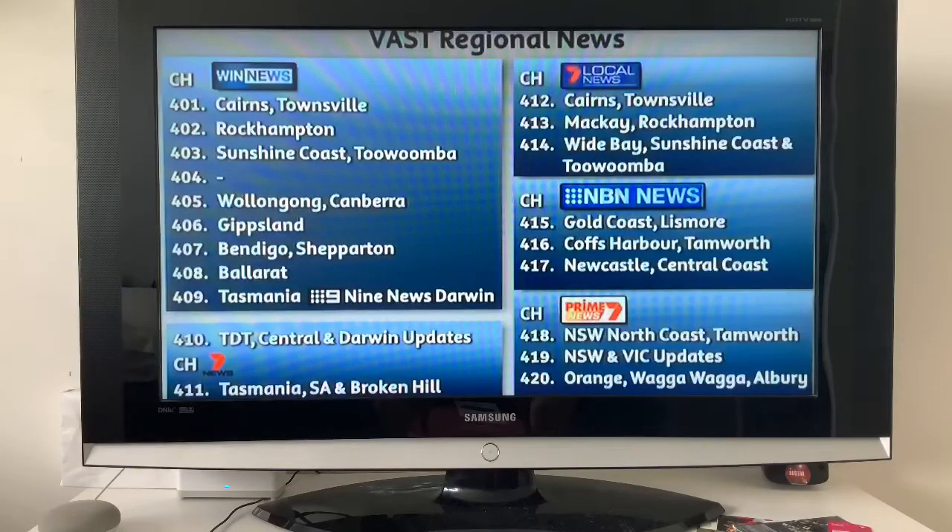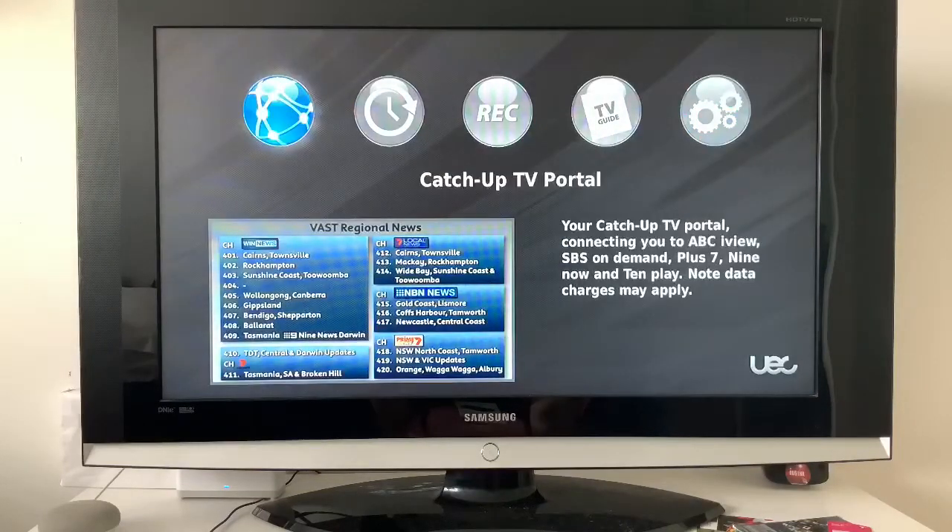On the VAST box — we are using the UEC boxes, so if you've got a different VAST box it may be a bit different to navigate. First of all we're going to show you how to update it, because you need to update the box first or it will not be available. Basically what it will say is 'portal not available.'